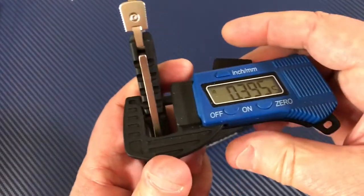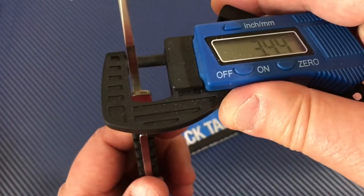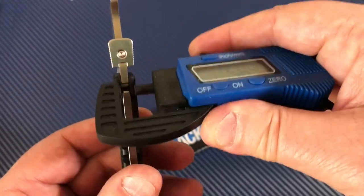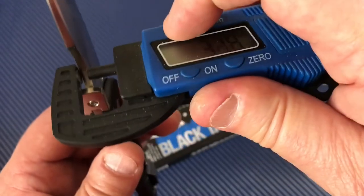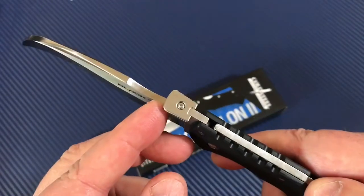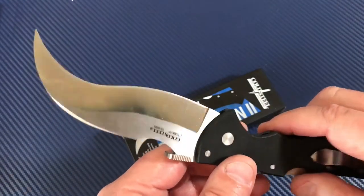Handle thickness is not that much — four-tenths of an inch, about 10 millimeters. Blade thickness is around 3.3-3.4 millimeters — a little over an eighth of an inch thick.